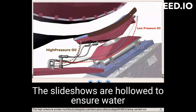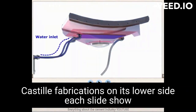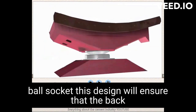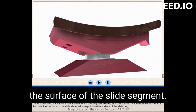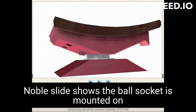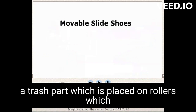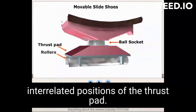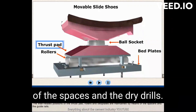The slide shoes are hollow to ensure water-cooling of the shoes, which are babbitt-lined cast steel fabrications. On its lower side, each slide shoe is fitted with a ball segment resting in a ball socket. This design ensures that the babbitted surface of the slide shoe will always follow the surface of the slide ring. For movable slide shoes, the ball socket is mounted on a thrust pad which is placed on rollers, which in turn are placed on the bed plates. The interrelated positions of the thrust pad, rollers, and bed plates are maintained by means of spacers and guide rails.